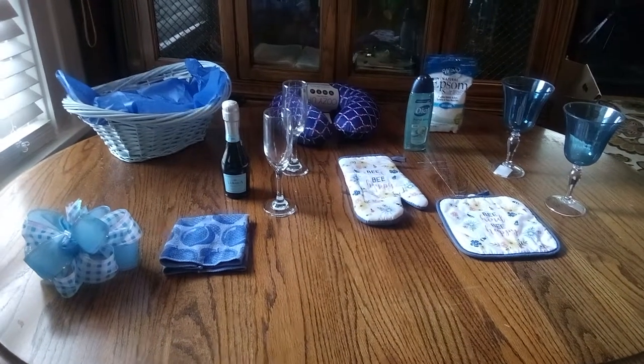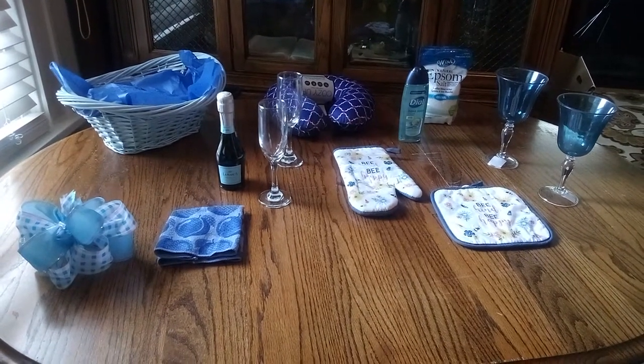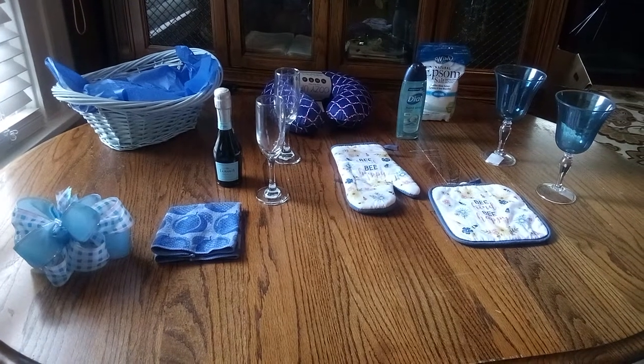Welcome back, my friends, to Baskets by Carla. I thank you all for coming to join me.